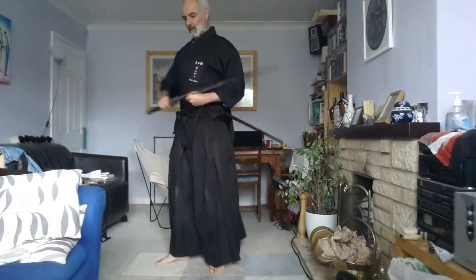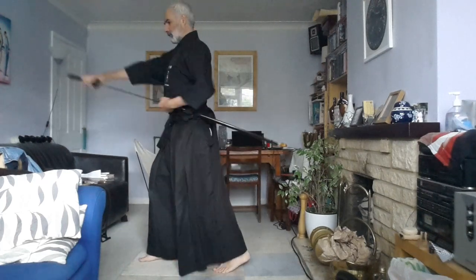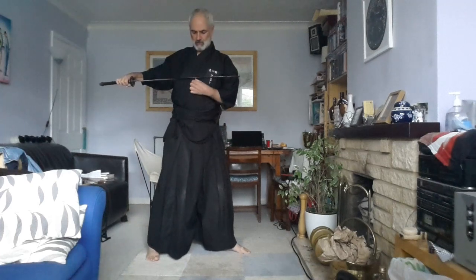Now you can see that if I overdo my turn like this, what happens is my feet are in the right position and pointing in the right direction, but now I've got the middle part of the blade resting against the right side of my chest. So if I then try to move the sword so that the Mono Uchi is on the left side of the chest, it is now pointing in the wrong direction.